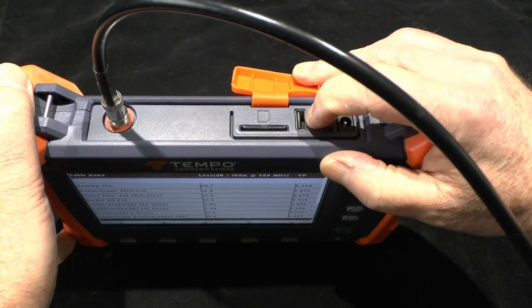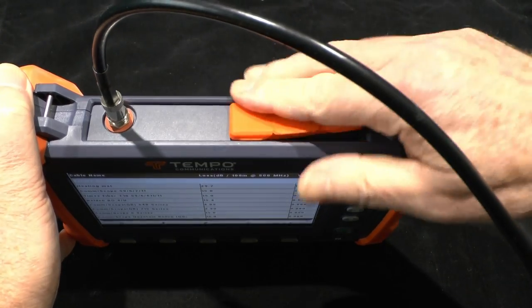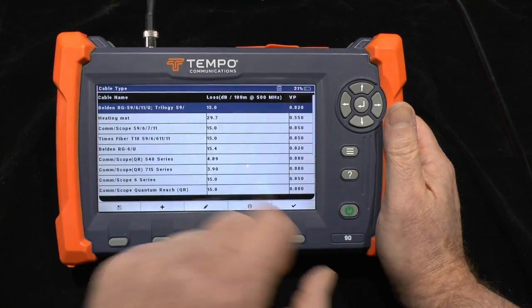Or save to a USB drive. Note this is also where the 12 volt power input hides — it's under a weatherproof cover that keeps the dirt and dust out. But I'm going to stick with RG59 for now.